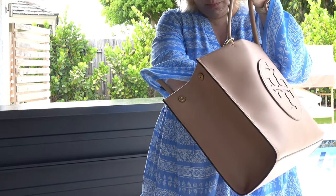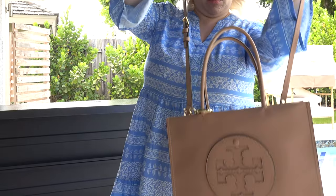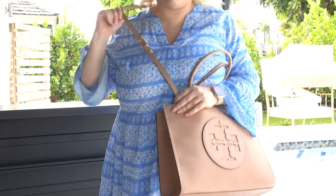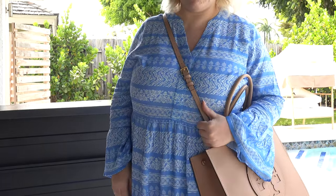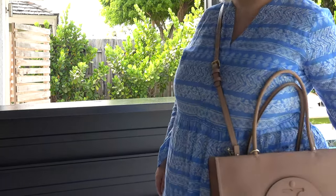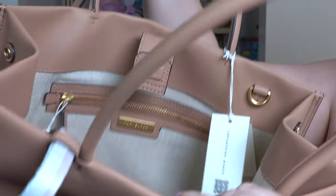The crossbody strap actually goes inside the bag so that you're able to anchor it on either side. You can wear this bag as a tote on your arm or on your shoulder with the top straps, or you can wear it crossbody. Inside there are actually two pockets — a zip pocket and an open pocket.